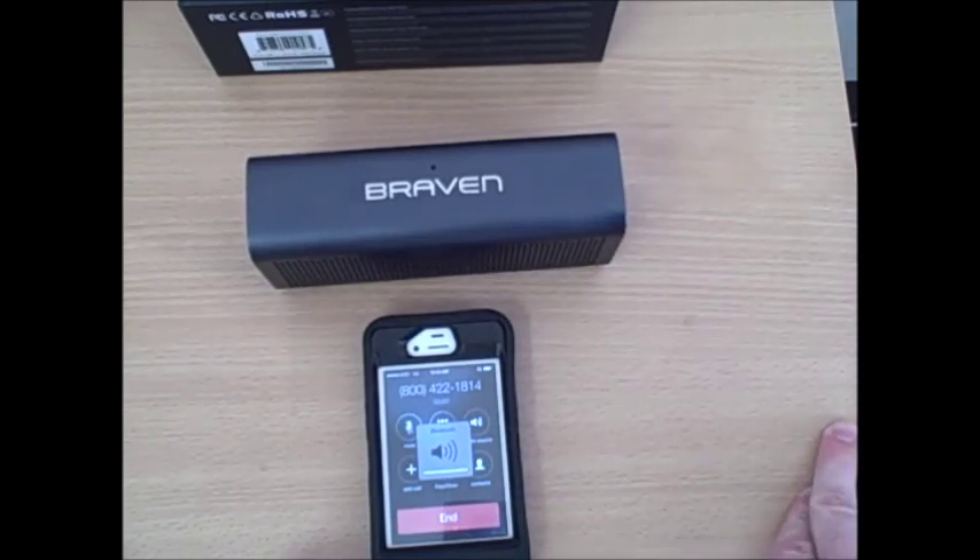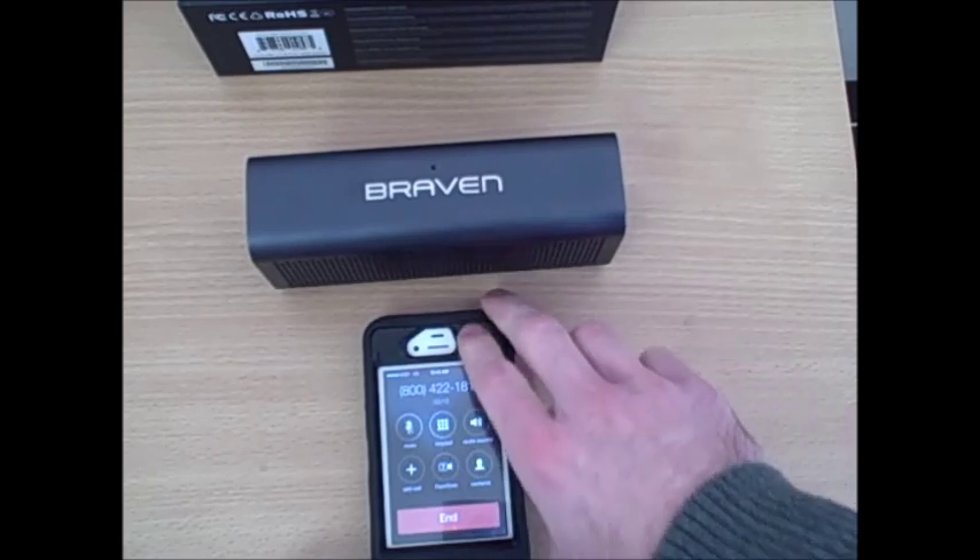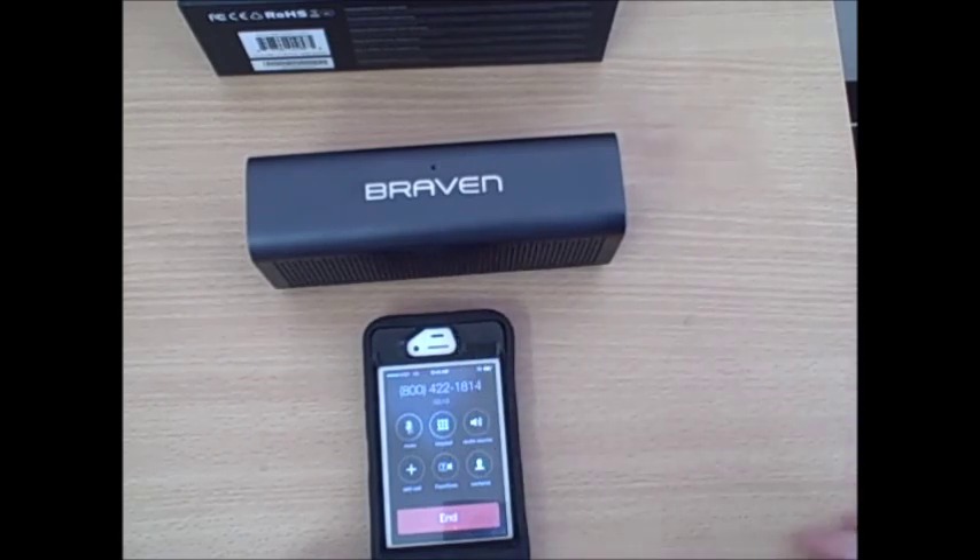Hey Susie, this is Joe. How are you? I'm doing well. So I'm testing out the Braven 710 HD Bluetooth wireless speakerphone — how's the sound quality over there? Am I coming in clear? Yep, it's really clear. Awesome. Hey, can you go ahead and give me a call on this number so I can demonstrate taking a call with this speaker? Absolutely. Thanks so much. Bye.